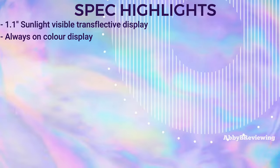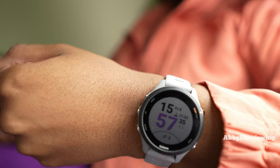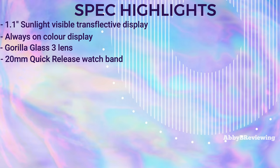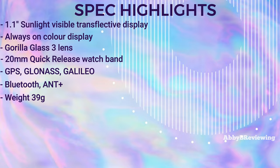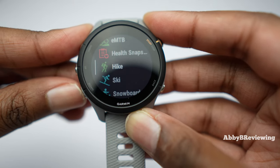This watch has a 1.1-inch sunlight-visible transflective display, a Gorilla Glass 3 lens, a 20mm quick-release silicone watch band, built-in GPS, GLONASS, Bluetooth, and weighs 39 grams. It tracks a variety of activities such as runs, biking, open water swimming, triathlons, and more.